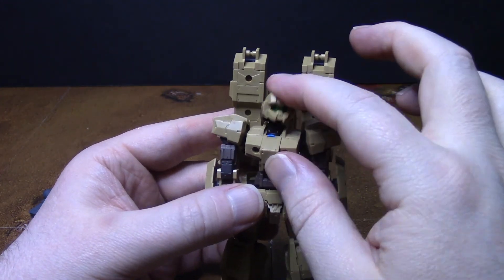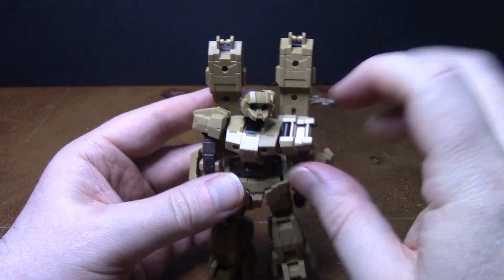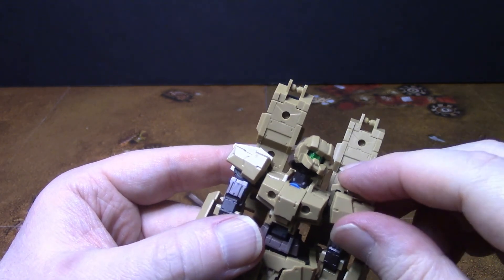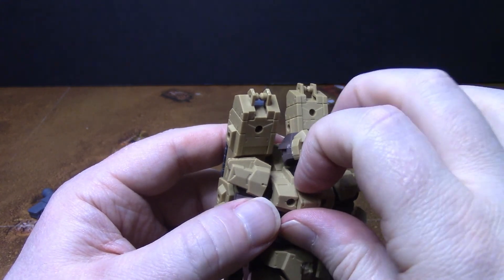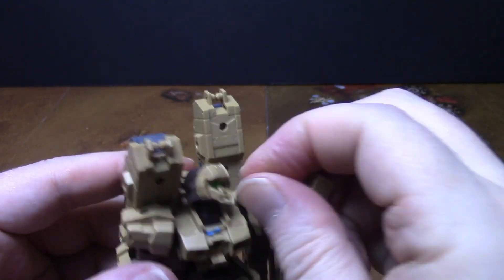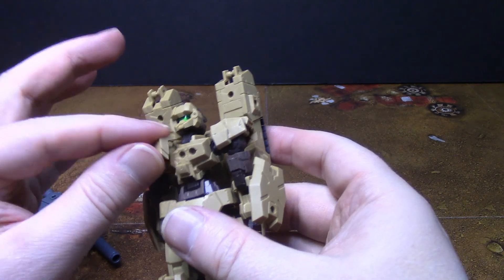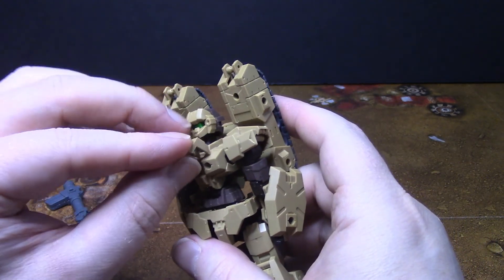It's got the same articulation as all the other 30 Minute Missions kits. You can spin the shoulder armor like that. I found that this center shoulder armor piece on mine is super, super loose — it just falls right off. I've got it blue-tacked so it stays in, but if you take it off you can see it just comes right off. It doesn't peg in like all the other armor does.